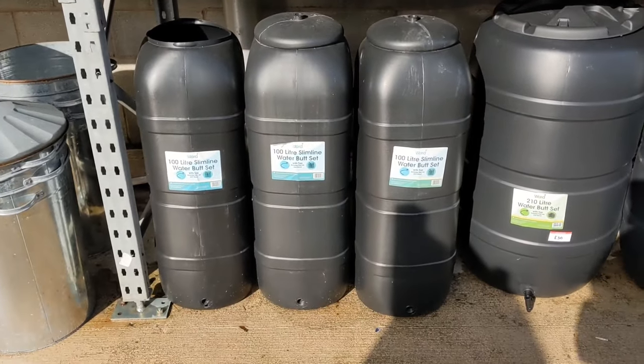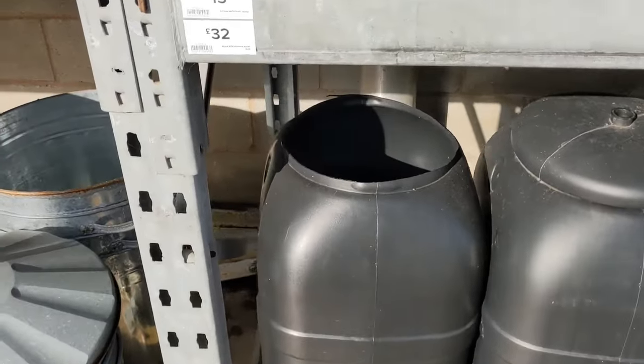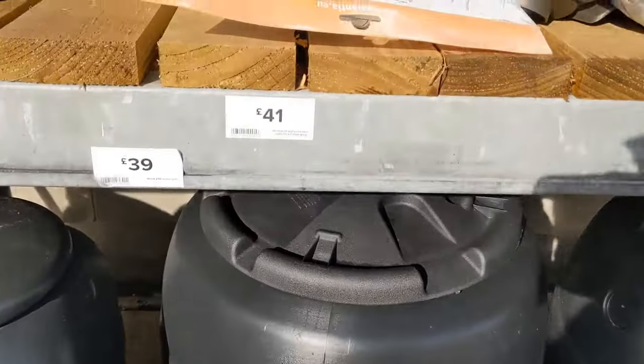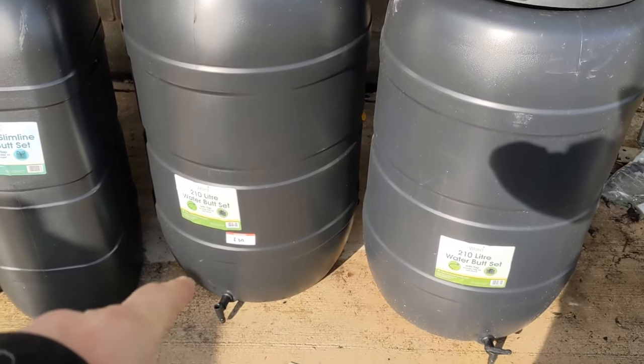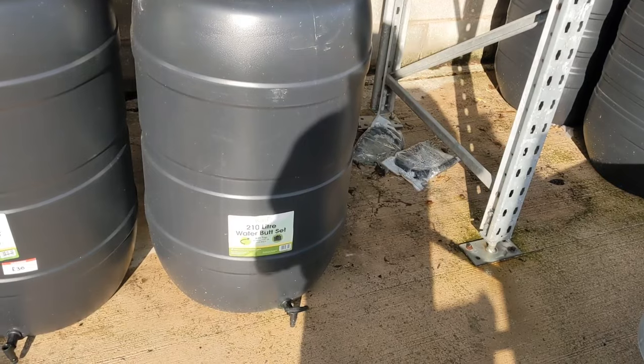Just passing these water butts. 100 litre ones there — I think they're 32 quid. But the 210 litre is 41 quid — it's only £9 more for the 210 litre. That one's on clearance for £30 because the tap's broken, but it's £39. Five years ago when I bought my water butts — the ones at the tiki hut, of which I've got four — they were £19 each. And now they're 32 quid.